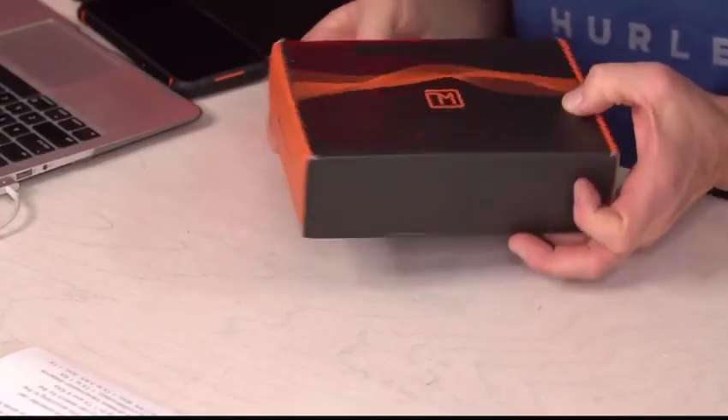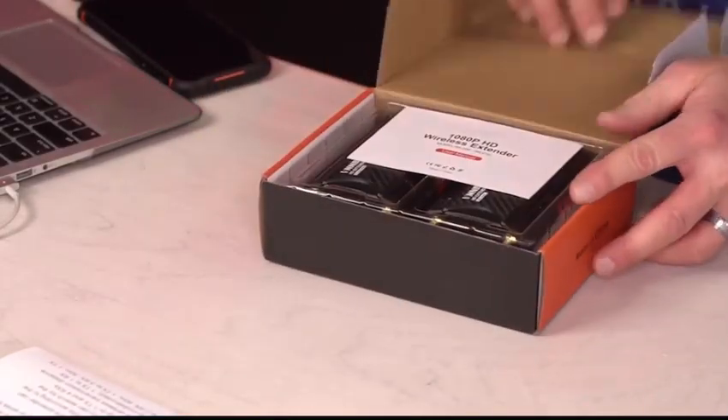Hey, it's Adam here, and I'm with a wireless HDMI extender kit. This thing will project 1080p over 650 feet away — that is amazing. This box is really cool, black and orange, and I want to show you what's inside.